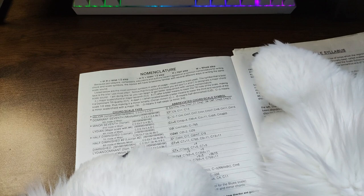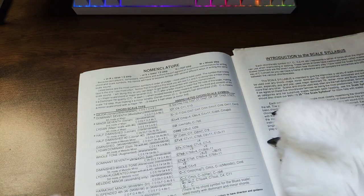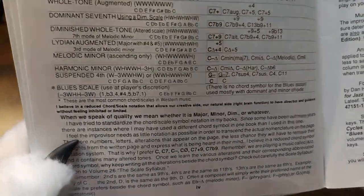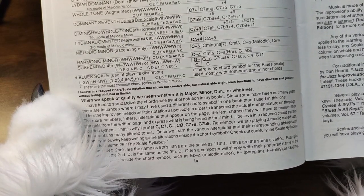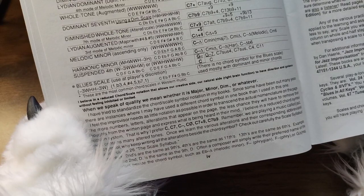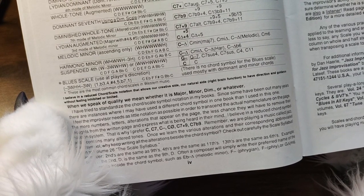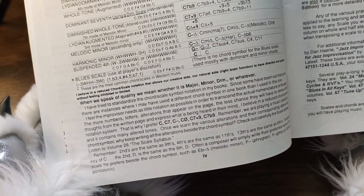That triangle thing — major scale, chord, or major seventh. This is hard to read out loud because there are all these symbols. I'll skip that. Oh, this bottom part looks good. When we speak of quality, we mean whether it's major, minor, diminished, or whatever. I've tried to standardize the chord scale symbol notation in my books, but some have been out many years, and there are instances where I may have used a different chord symbol in one book than in this one.